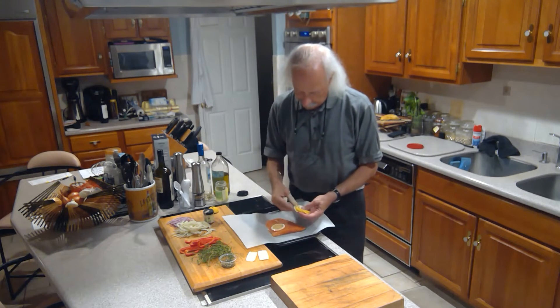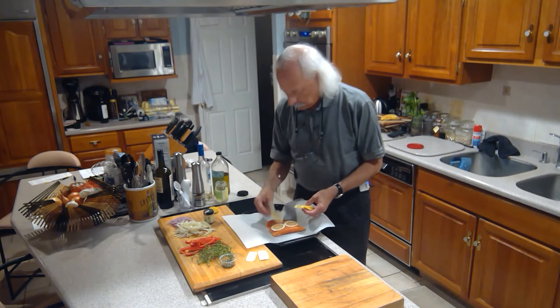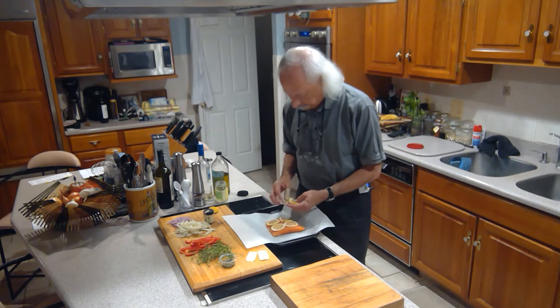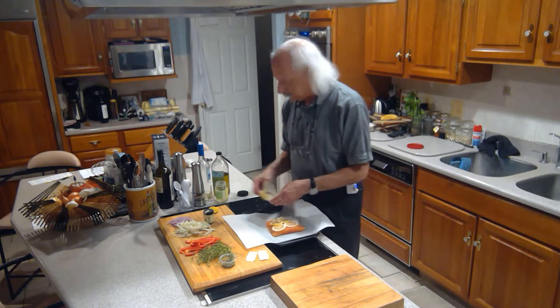On top of that we're gonna put some lemon slices, then add some herbs and other ingredients on top of those. We got all the lemon slices on.